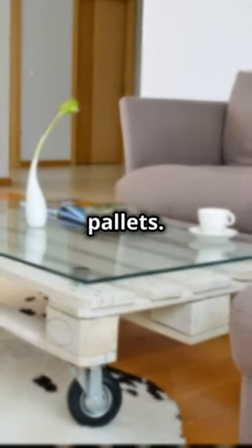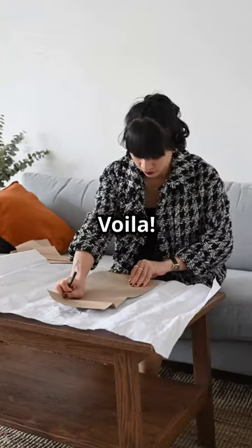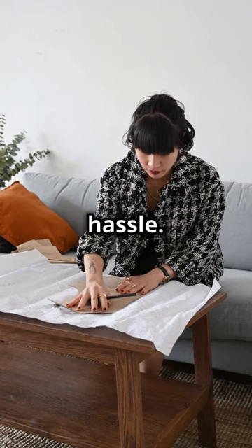First up, let's talk palettes. Grab one, sand it down, and slap on some varnish. Voila! A rustic coffee table with zero hassle.